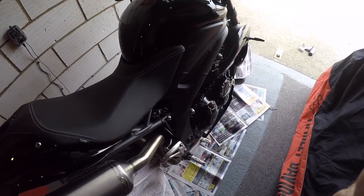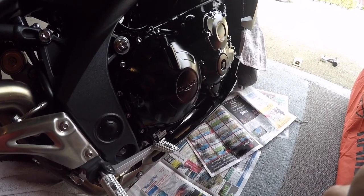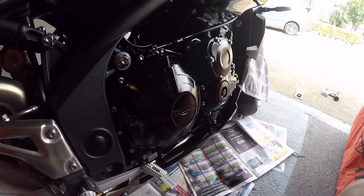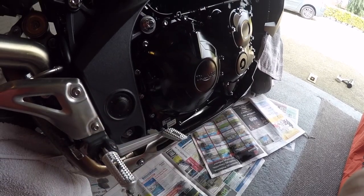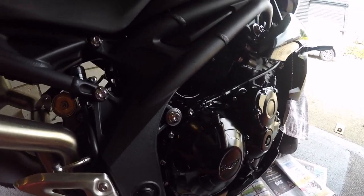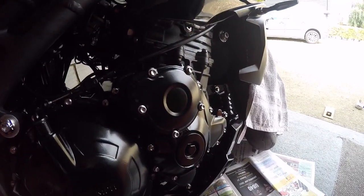Hello YouTube, I thought I'd do a quick video today of me doing a bit of maintenance on the bike using this ACF 50 — all the bolts and bits that can get corroded where the engine is. I've already applied a little bit to it so far.